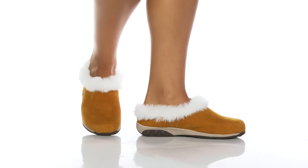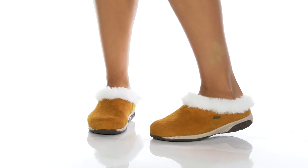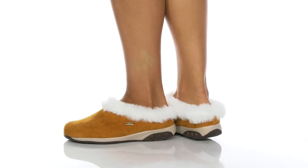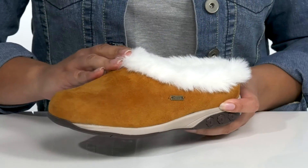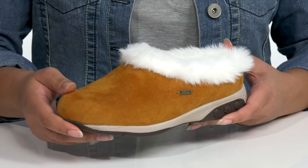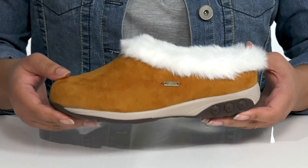The Scarlet Slipper by THERAFIT features a genuine sheepskin upper with a round-tail silhouette and wide-open collar for easy slip-on. It has a fur lining around the collar with the logo hardware at the side, giving it a cozy and casual look you're sure to love.